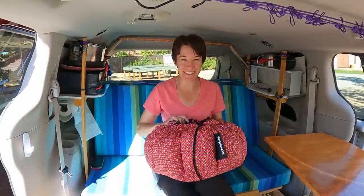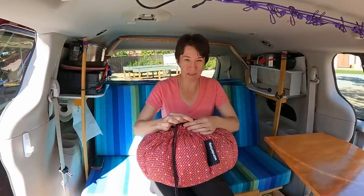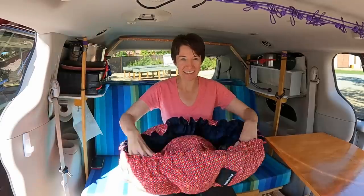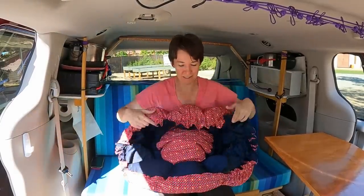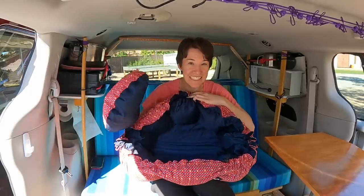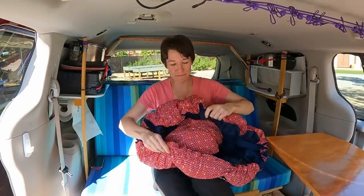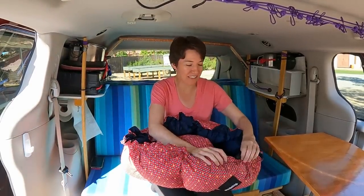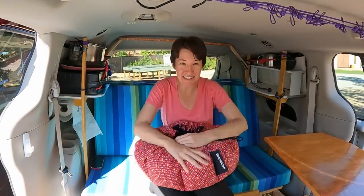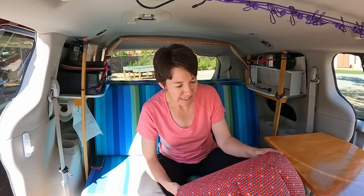This is a cooking bag. Here's how it works — I've never used it before, so we're gonna see how it works. It has a little drawstring and it opens up. Oh my gosh, it's huge. And it has this little topper on it. The idea is you put a hot pot of food inside this bag, seal it up, and it cooks for like eight hours. So it's a slow cooker with no fuel. It's a little big for the van, I'm not gonna lie.